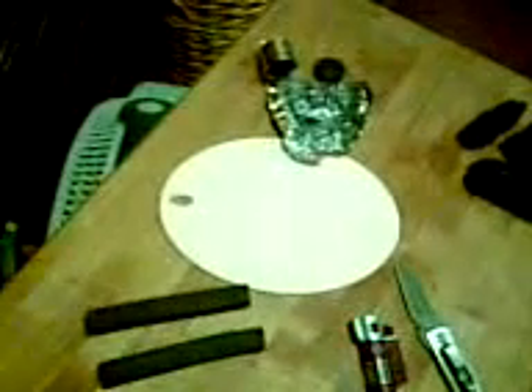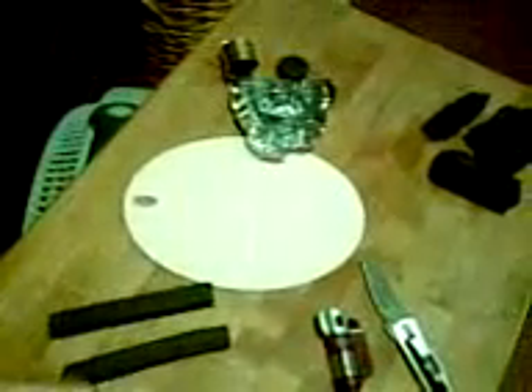Another thing I highly recommend are silicone pot holders. They can usually withstand temperatures up to 500 degrees. I take one and put it underneath my coal pot — I can even put that on top of a sheet of paper and it's not going to catch on fire. Also, if you have a wobbly hookah, put this underneath the hookah; it tends to even it out so it doesn't wobble and gives it more traction so it won't slide.